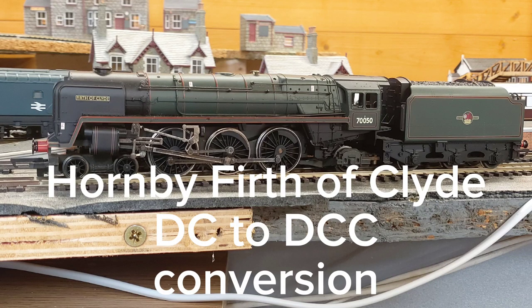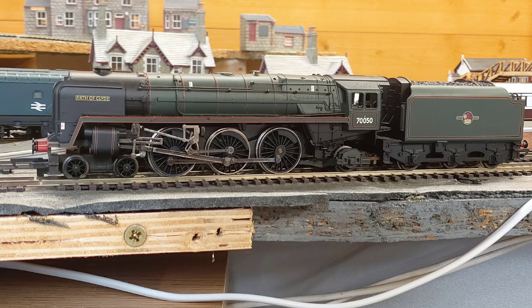In this video I'm going to convert the Hornby Firth of Clyde locomotive from DC to DCC. It's a non-DCC ready model with a tender driven Ringfield motor, similar to the City of Glasgow conversion I showed in a previous video. I'll show a bit more of how I did it than in that City of Glasgow conversion, applying some of the things I learned when doing it.